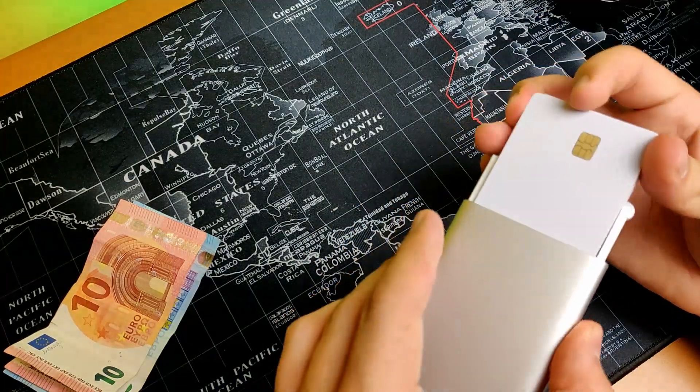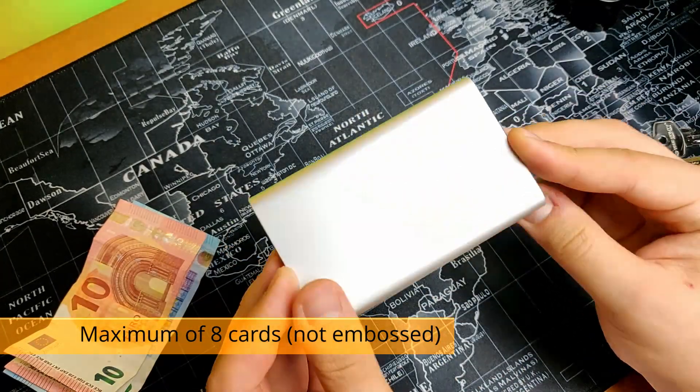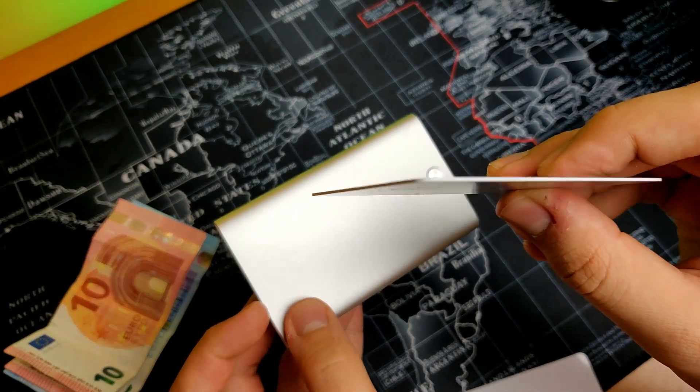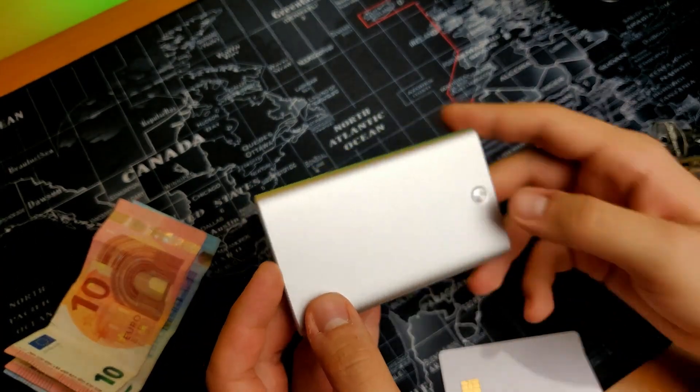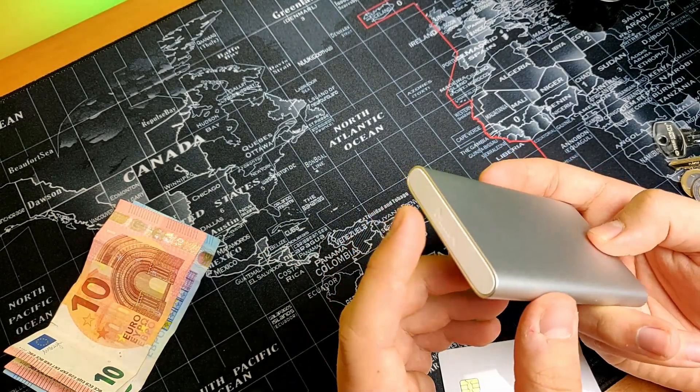So let's see if it can hold 8 cards. Well, it actually can. These cards are a little bit thick, not your usual cards. So you can hold 8 cards.